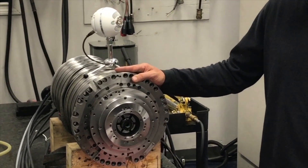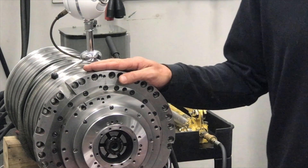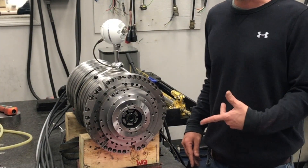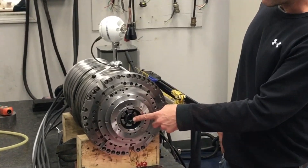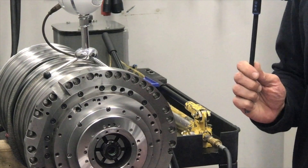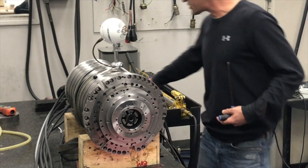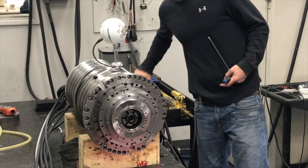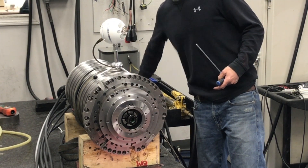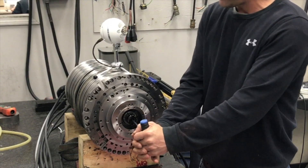Here we have an HSK 100 taper with the tool out. The spindle obviously is not in the machine, so we have it set up with a couple of hydraulic pumps to actuate the drawbar back and forth. The gripper cone right here is locked onto the drawbar shaft with a set screw — it's going to be an eight millimeter set screw, so you'll need an eight millimeter T-handle. I actuate it to keep the shaft still so I can crack that set screw because it's pretty tight. I'll actuate it until it stops, then go in with the eight millimeter T-handle and crack that set screw.